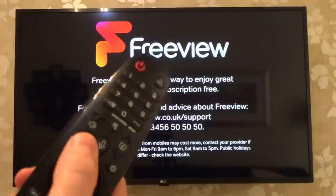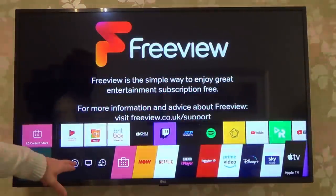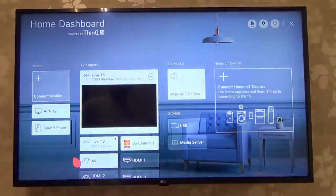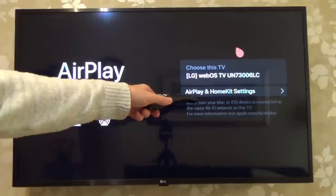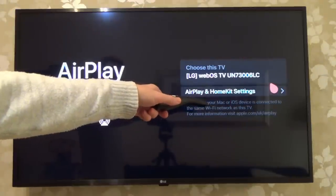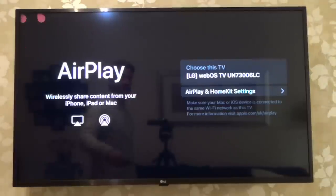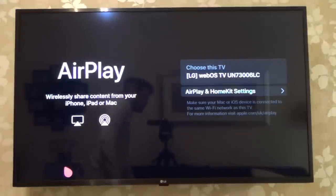If we get the remote control for the TV and press the home button, and go down to this icon here which says Home Dashboard, you can see we now have an option for AirPlay up here. If we click on it, it tells us to make sure that your Mac or iOS device is connected to the same Wi-Fi network as this TV, and also it tells us the name of the TV that we need to look for, because you want to connect to your TV and not one from your neighbours.